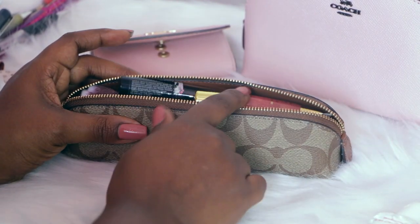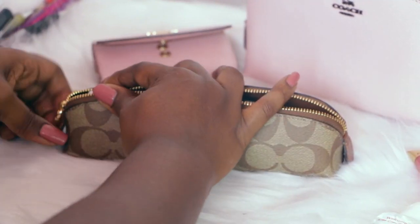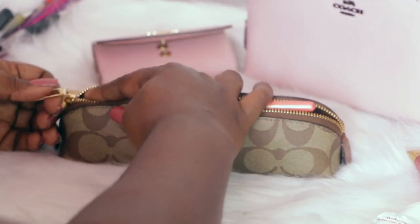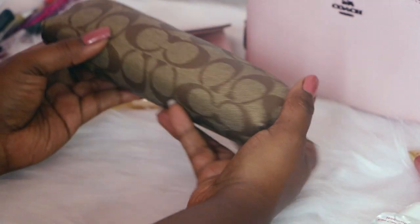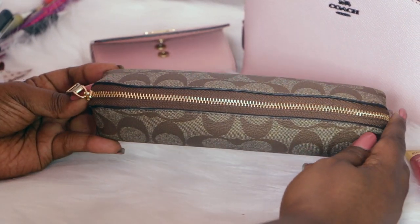I'm going to try to zip this — I may have to take out one of these items here, so let's just take out this one. That fits in there really nicely, really nicely, as you can see.